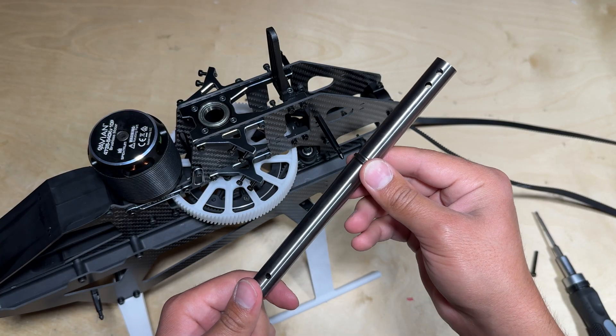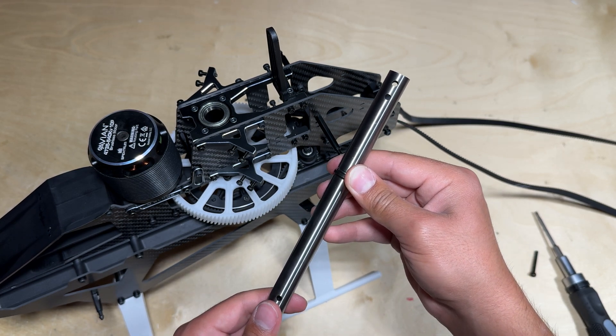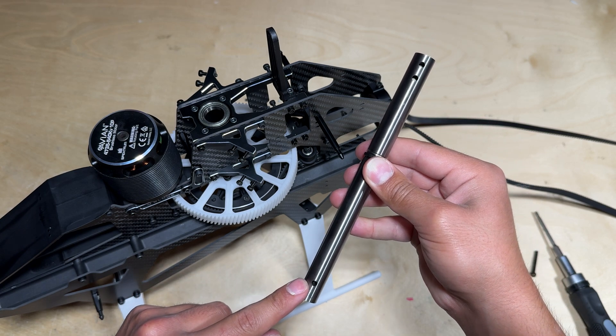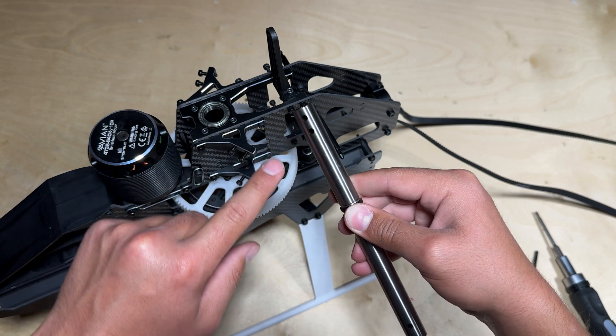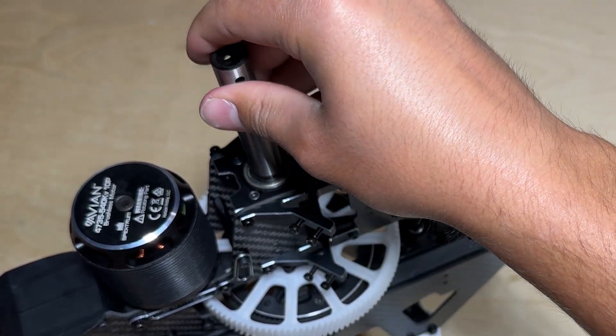You can now locate your main shaft. Now is a good time to make sure it is greased before you install it onto the airframe. Keep in mind that the side with one hole is going to be where it attaches to the main gear, and the side with two holes is where it's going to attach to the main head assembly, so make sure that you are installing it the correct way as you see in the video.